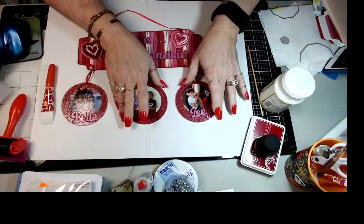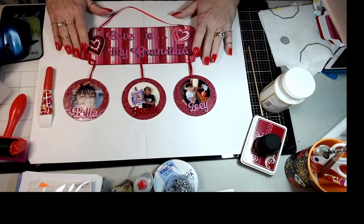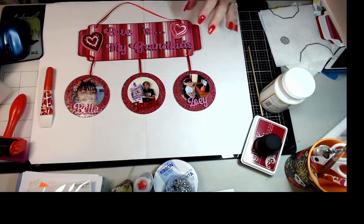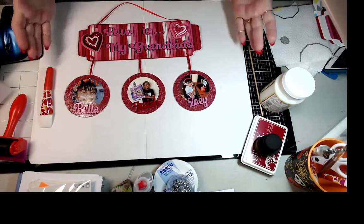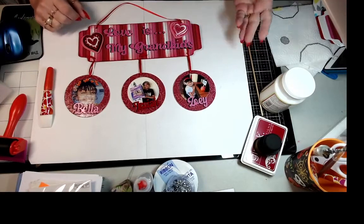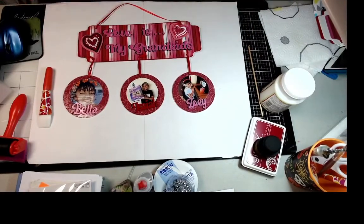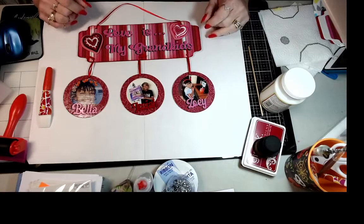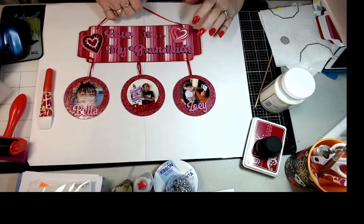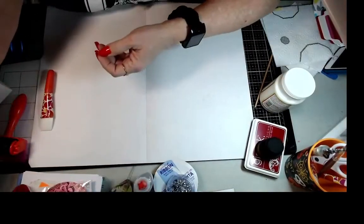This is what we are creating today. When you guys make yours, you're going to use your own grandkids or kids. I created it with my Mod Podge and my Cricut, which I'm just getting used to using, so I had a lot of fun playing with this. This is what we're going to be doing today.